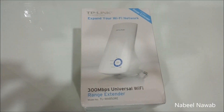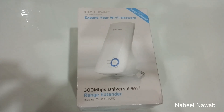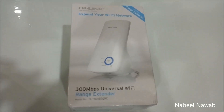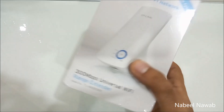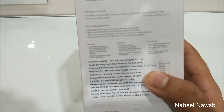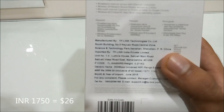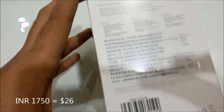Hi guys, welcome to my review of the TP-Link wireless range extender. This is the 300 Mbps model and it is a universal Wi-Fi range extender. This is how the packaging looks like, and I bought this from Amazon.in for around 1750 rupees. The MRP mentioned on the box is 3599, that is around 3600 rupees.